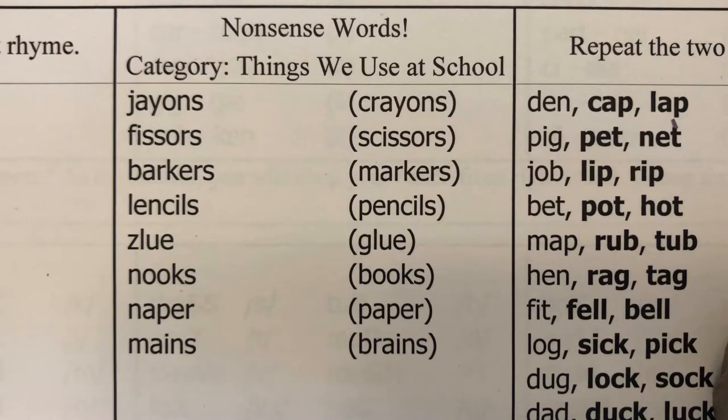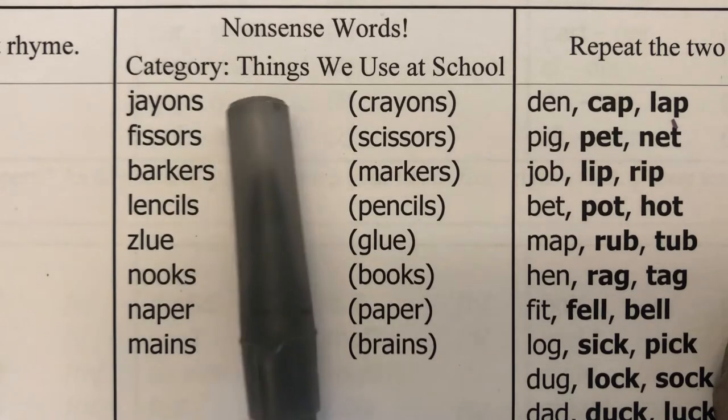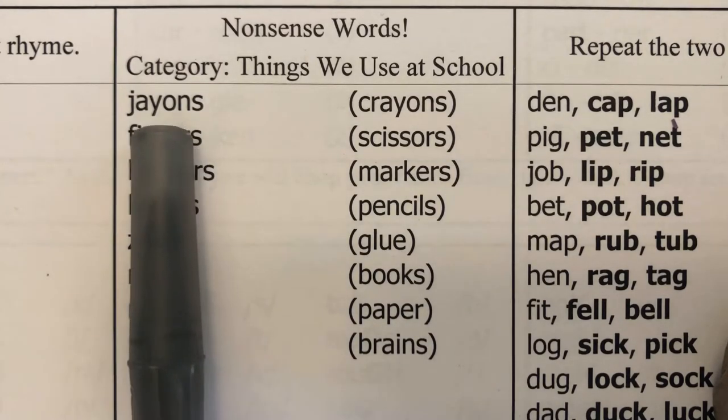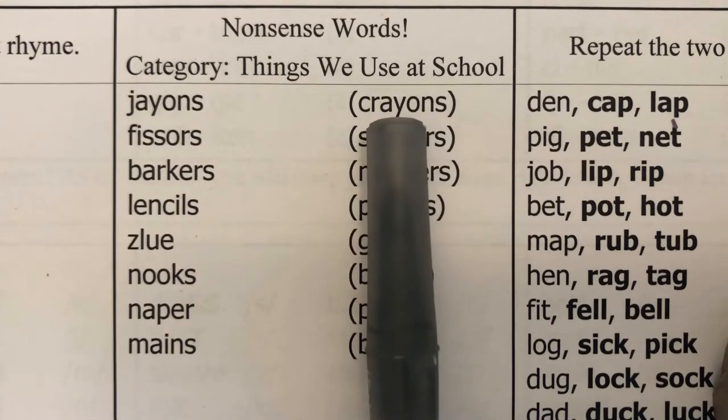We are in our phonemic awareness training lesson, starting off with rhyming. I'm going to say a nonsense word and students say the real word from the category — things we use at school. For example: jeons — not jeons, crayons.